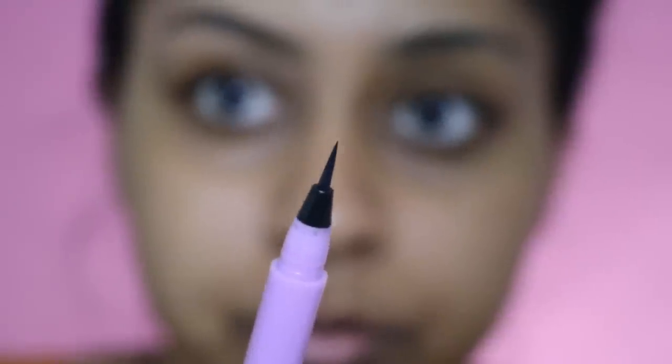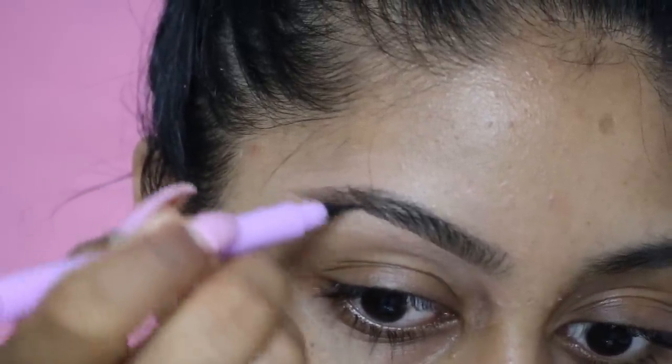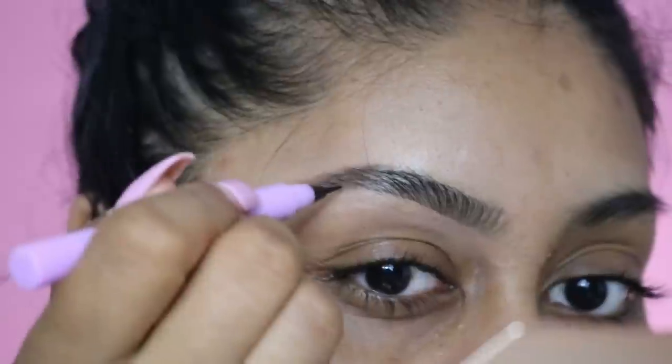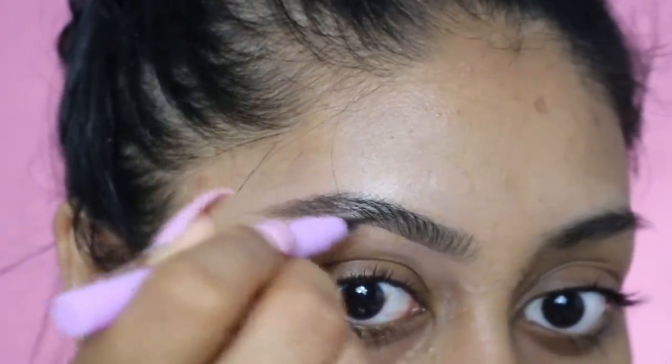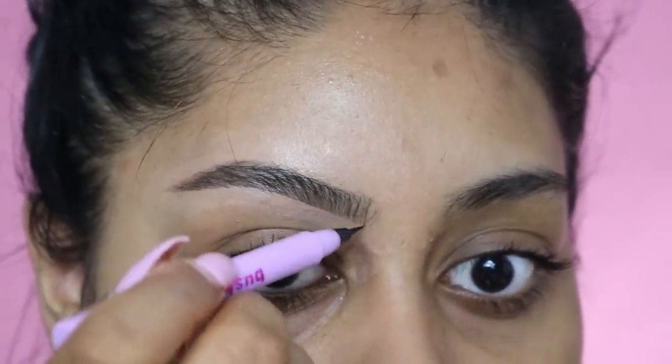I'm really happy with that — look at the difference! Guys, can you see that? Good brow versus nasty brow. I've been loving this Bushy Brow by Lime Crime — it's so thin, you literally just add little hair strokes to fill in this bit. Okay so that's one brow done.